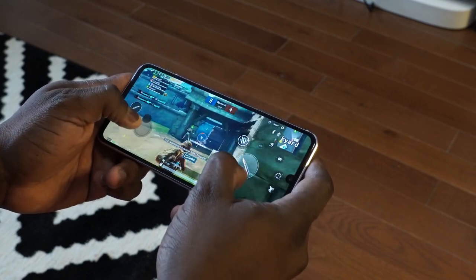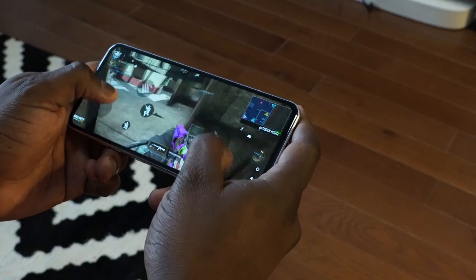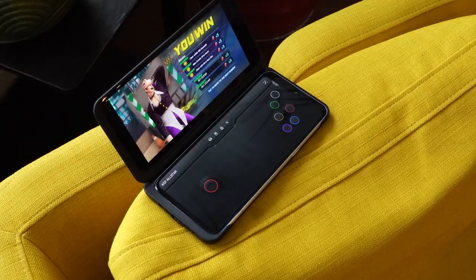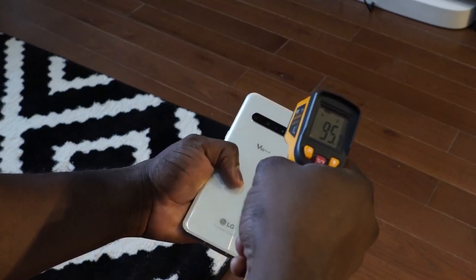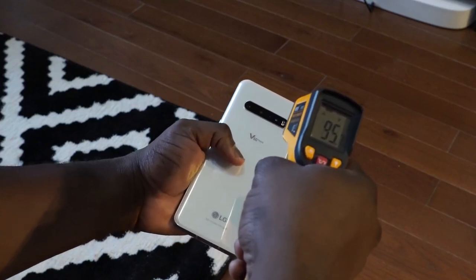In terms of temperatures while gaming with the device using the dual screen, the max temperature we got was 95 degrees, which is on par with what we see from the S20 series. So there's a lot this device does well.